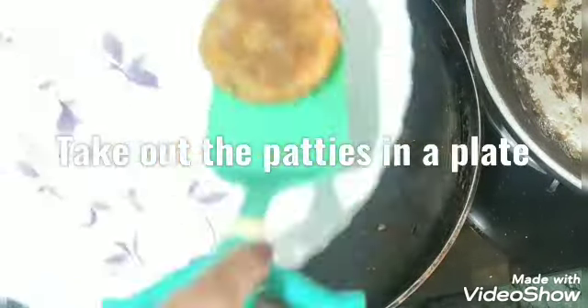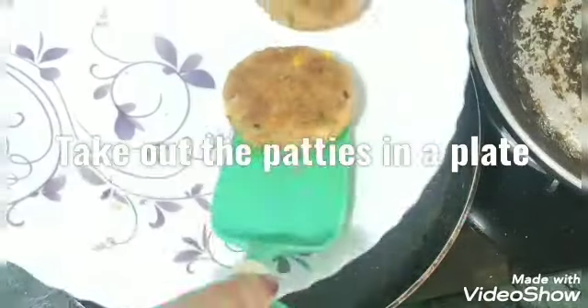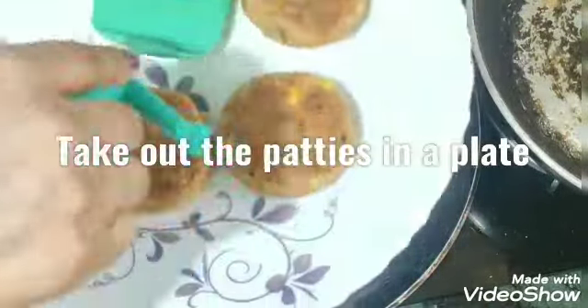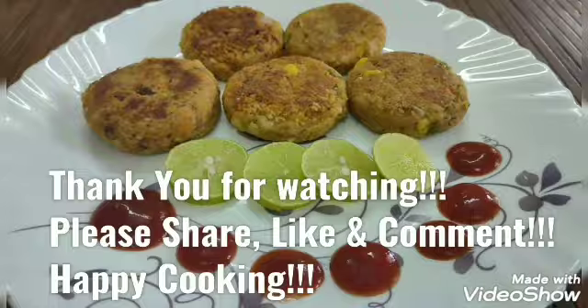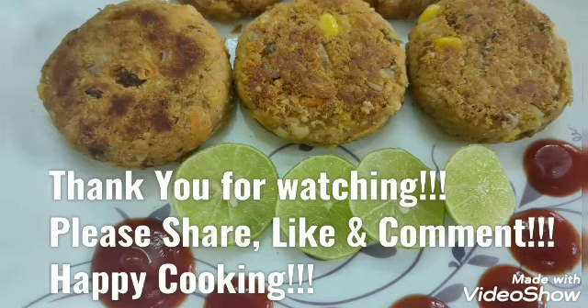If you want, you can make them a little more crispy. These patties are very tasty and very different from regular patties. It will be a really good food. Thank you for watching — do try this recipe!